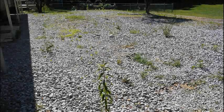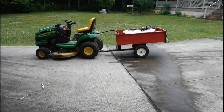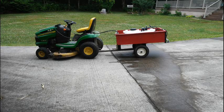The weeds around my workshop had gotten out of control. I got tired of carrying around a 2.5 gallon pump sprayer, so I decided to build a pull-behind sprayer cart that I could pull with my John Deere lawn tractor.